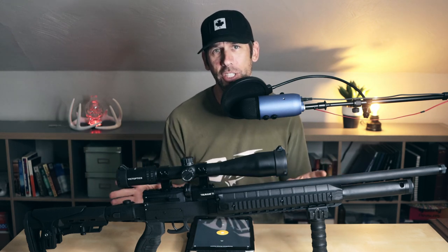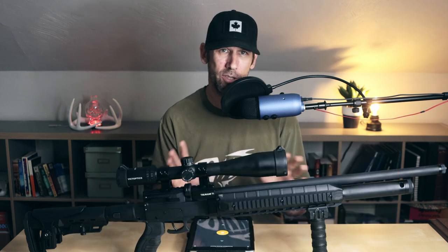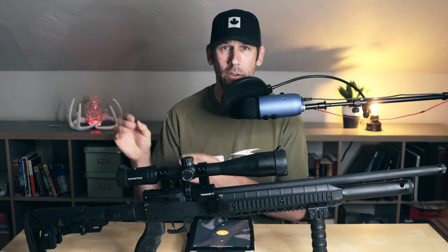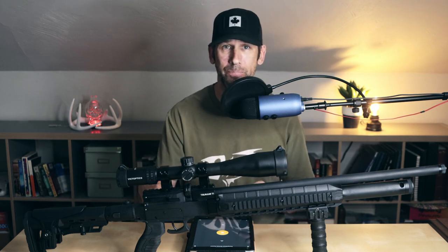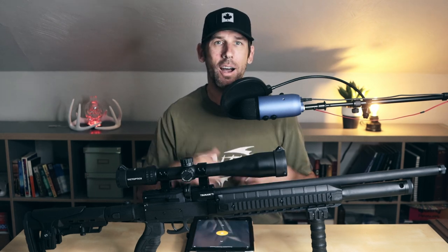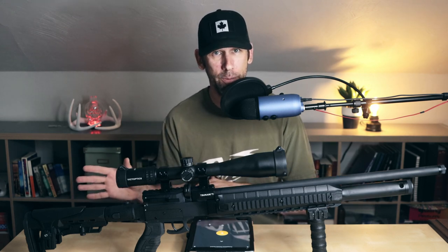This .22 caliber version comes with two 10-round magazines. These magazines have been known to deform softer pellets a little bit, and that's maybe why I was having trouble getting accuracy at first with JSB pellets especially — they're really soft. The harder lead mixture of the H&N lineup proved to be a little bit better in accuracy testing with the magazine. If you want the best accuracy possible, single-loading pellets into this rifle produces great results. I have informed the manufacturer of the magazine issue and I'm sure they'll be rectifying it in future models.